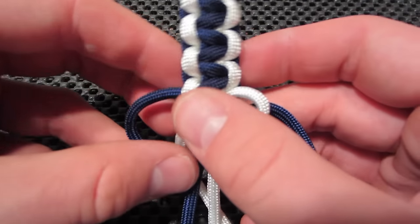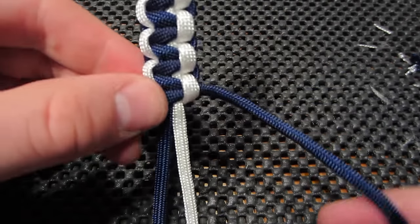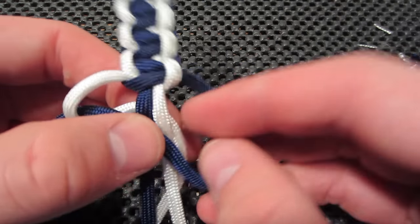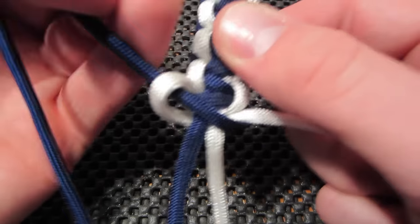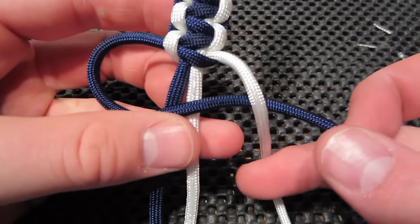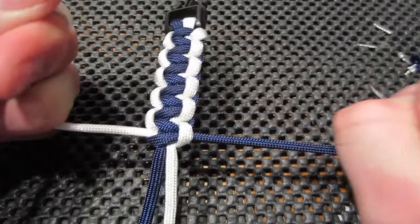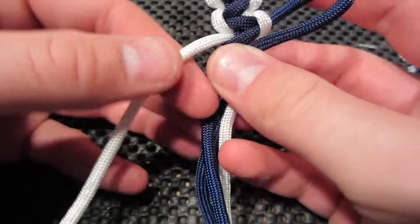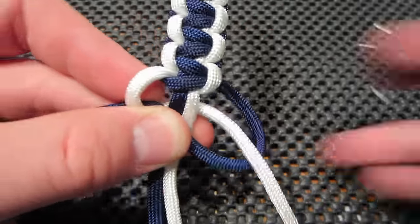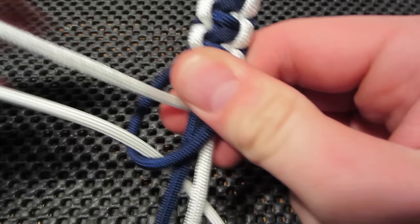So that color that you want in the middle — with the two colors, if you're doing the two color paracord bracelet — that's always going to be the color that you cross over. No matter which side it's on, that is the strand that you're going to be crossing over. So if it's on the left we're going to cross it over the top, the white goes over the navy, back around and through that loop. Making sure to pull tight on each one. Once you guys make a few bracelets the weave is pretty simple and you can make the bracelets pretty quickly.